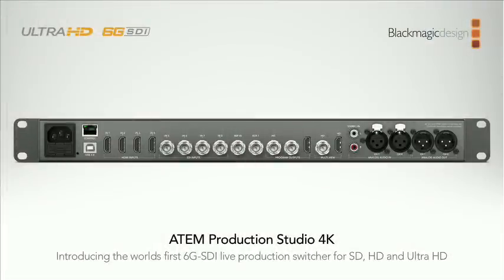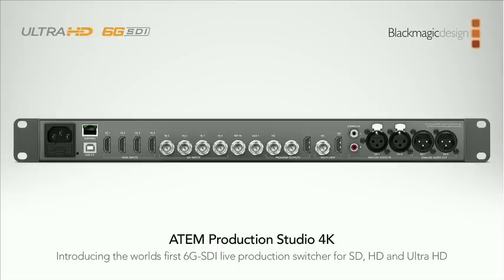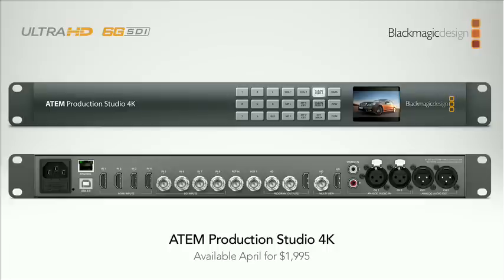The whole switcher switches from SD, HD, and Ultra HD. Program outputs are in Ultra HD. It's got a down-converted output so you can run a normal HD feed while running in Ultra HD. There are no breakout cables — it has analog audio so you can connect to normal analog audio mixes. It's got a full audio mixer that can mix from all incoming audio channels. It's a whole new internal design with a normal HD multi-view out. Almost available today but there's one small bug to fix — it'll be available this month for $1,995.